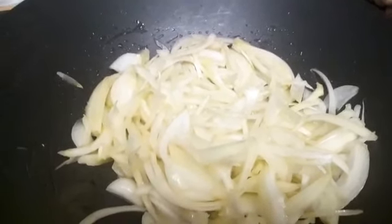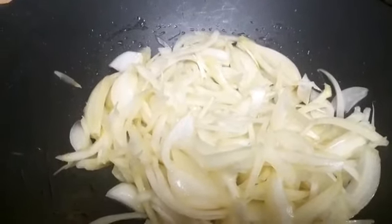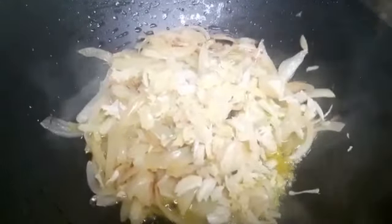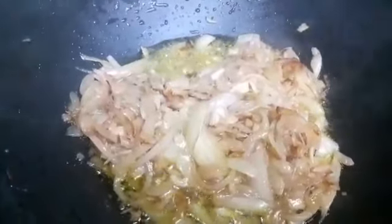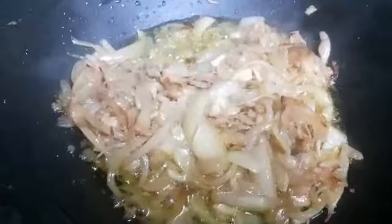Before we carry on, I just want to ask everyone to please like, share, and subscribe. I've just added some ginger and garlic. You can see now the ginger, garlic, and onions have all gone nice and brown — I'm going to add in the tomatoes now.